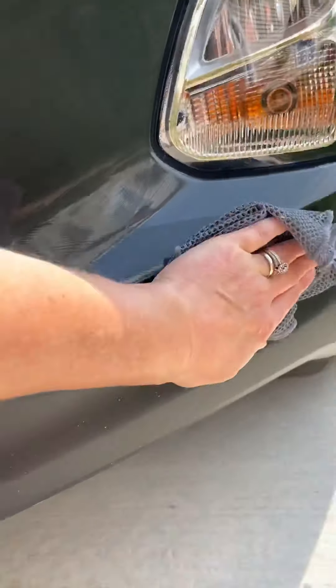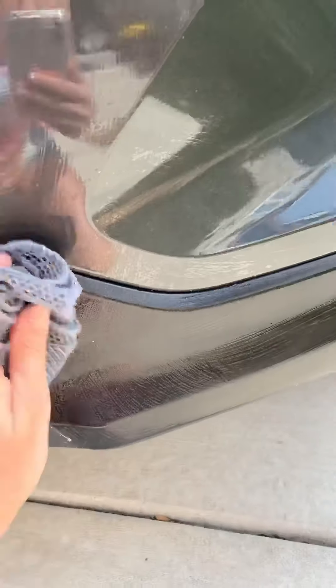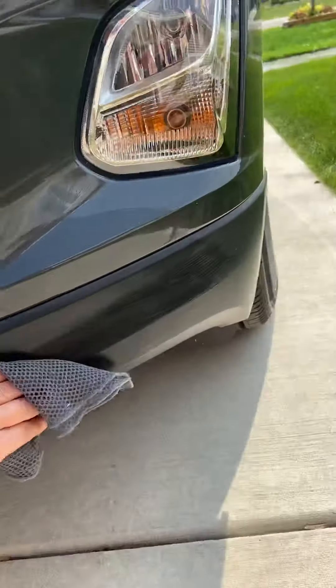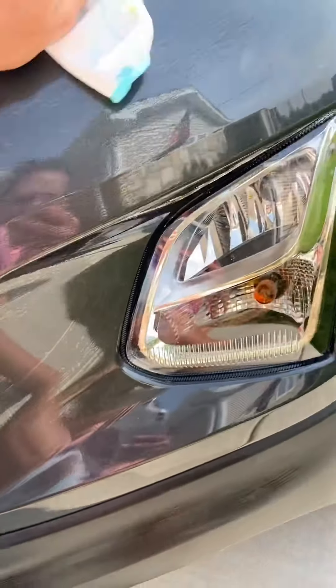There's a good one right there — easy peasy. I'm going to grab my window cloth. They have a car cloth so you can use that. Again, I'm just going to dry it off.